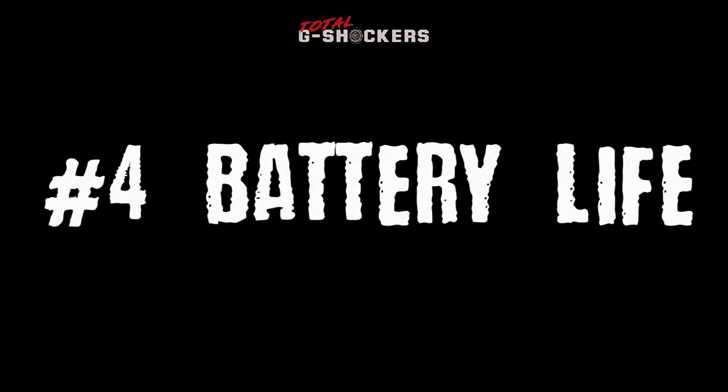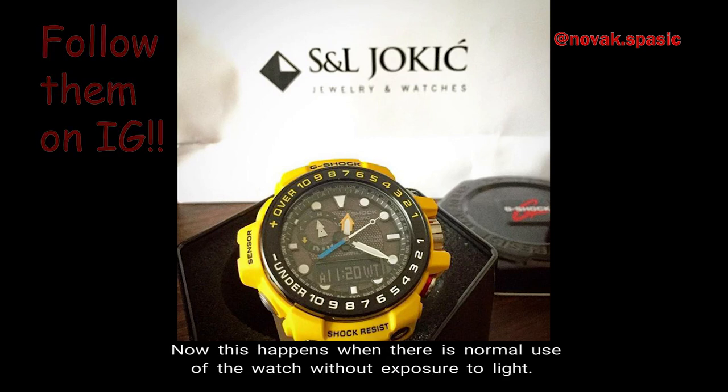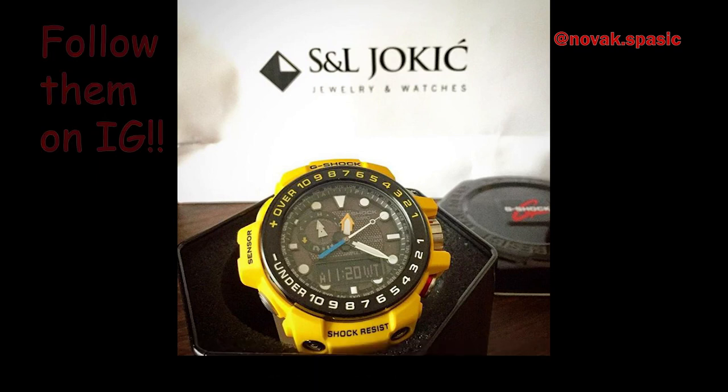Number 4 — Battery Life. The Golfmaster's approximate battery life is 6 months on that rechargeable battery. This is based on normal use of the watch without exposure to light.